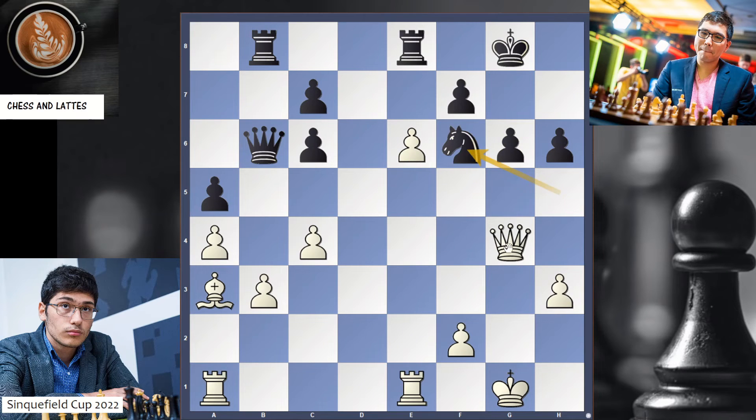Knight f6 is played, attacking the queen. Queen f4. And you are attacking too many things. If the king comes here, Bb2. And this is game over. White is winning because that queen cannot defend the kingside.